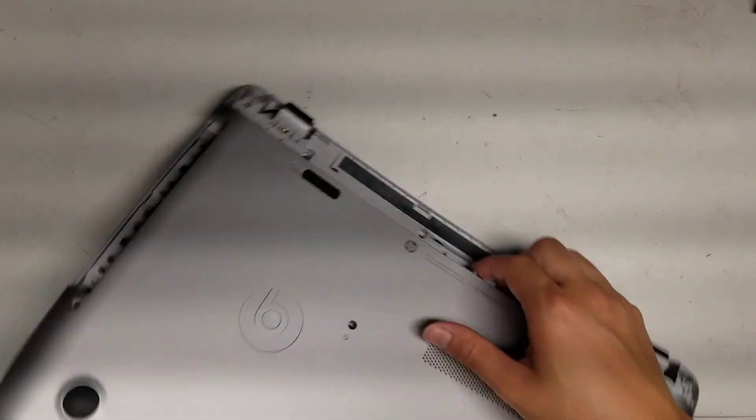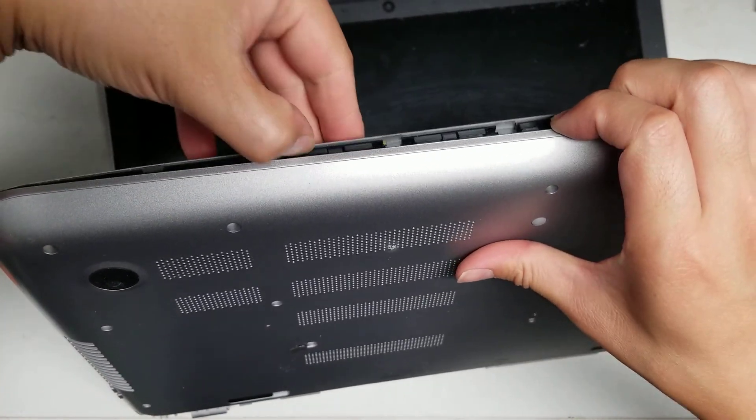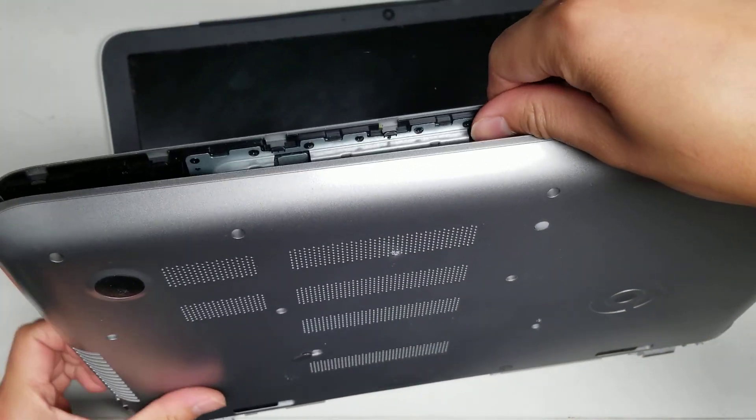Make sure you got all the screws out. I missed one, that's why it was having problems coming out. Now that you got all the screws, you should be able to pop this open.